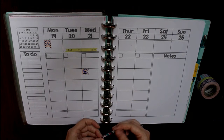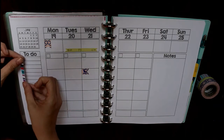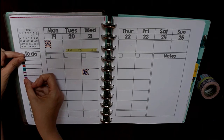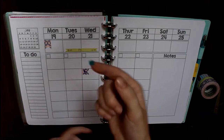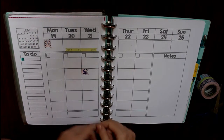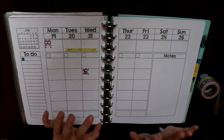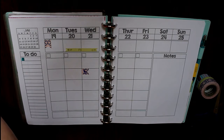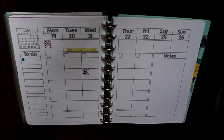Of course there are endless possibilities depending on what kind of tape you have. If you have polka dot tape, you can make the to-do list into little check boxes. I once had washi tape with little stars on it, so I cut out the stars and used them as check boxes — that's a little extreme, but it just goes to show you can use washi in a lot of different ways.